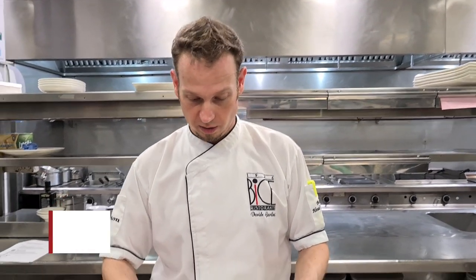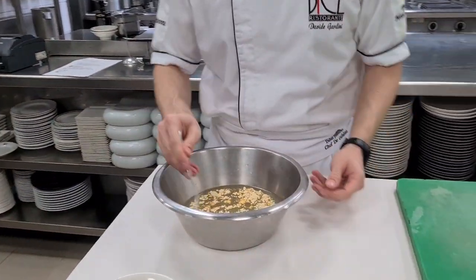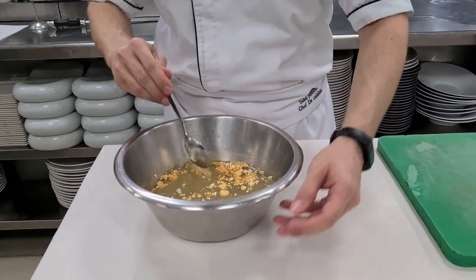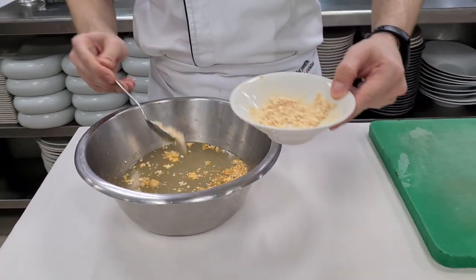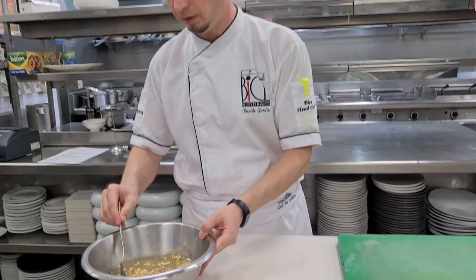Now we need to hydrate the soy lecithin in the chicken stock. We just add some in here — it will help us later to make our foam. We leave it to rest, then we prepare the butter.